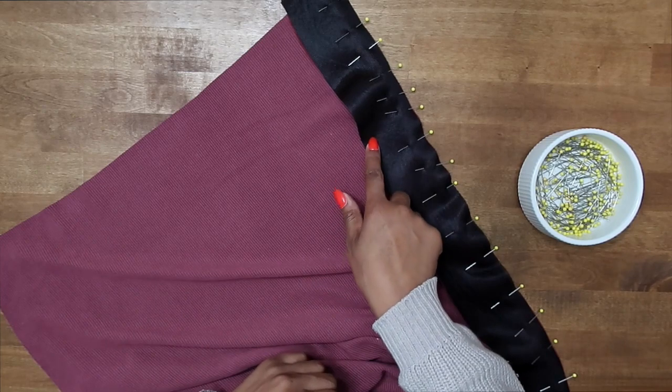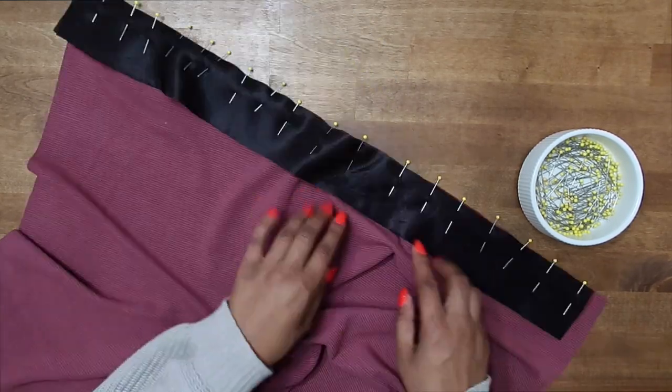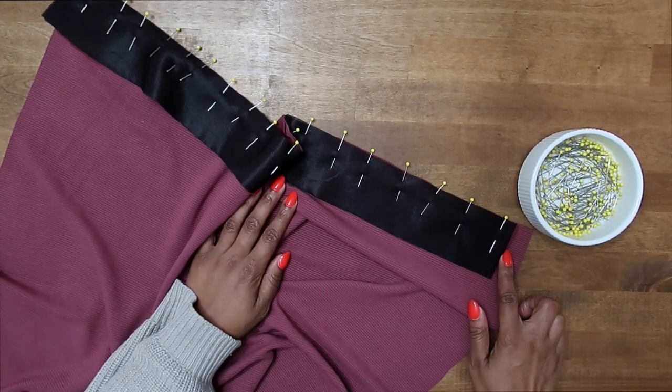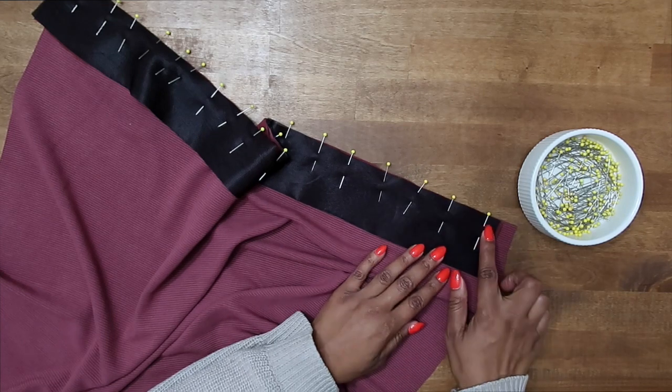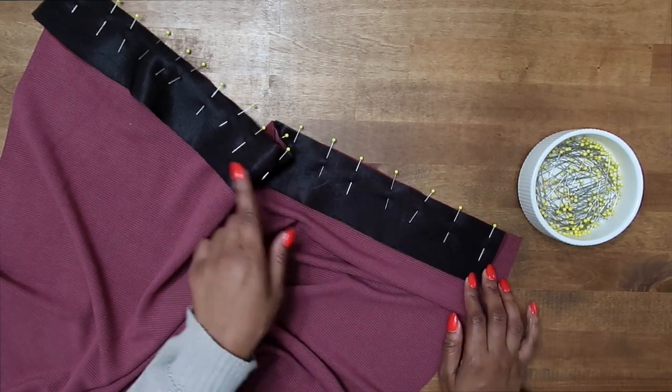Now that we have the interfaced placket pinned onto our skirt front with right sides facing, we can go ahead and stitch it in a five-eighths of an inch seam allowance. Your placket will not match at the bottom of your skirt — you should have transferred a marking and it will match up there. So if it doesn't go all the way to the bottom, it's not supposed to. Let's go ahead and stitch it now.